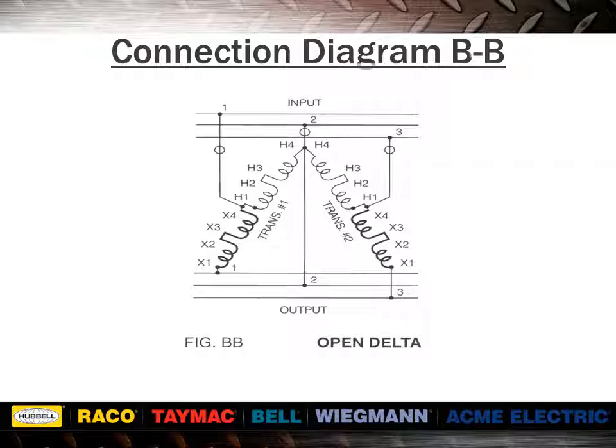Notice that figure BB uses two single-phase units to perform three-phase work. This type of connection is known as an open delta.